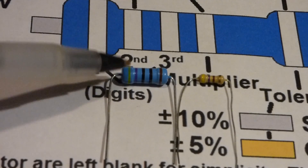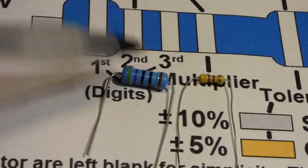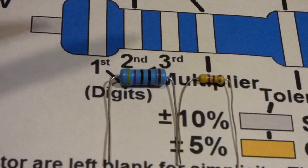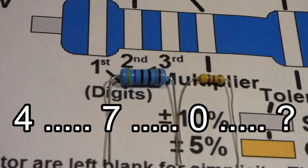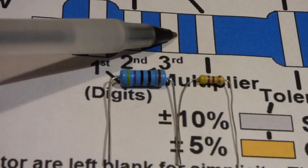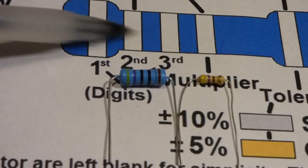Now we'll look at the color code of a 470 ohm resistor if it has five stripes. Remember, these are both 470 ohms — rated at the same value, just this one is probably more accurate. The first digit is yellow, the second is violet, so again it's 4, 7. Now with five stripes we have two more digits to deal with. The next stripe is the third digit — in this case it's black for zero, giving us 470. The fourth stripe is the multiplier, which is also black. Black as a multiplier means you don't add any zeros — you don't multiply by 10 or 100 or anything. You just leave the digits as they are: 470 ohms.